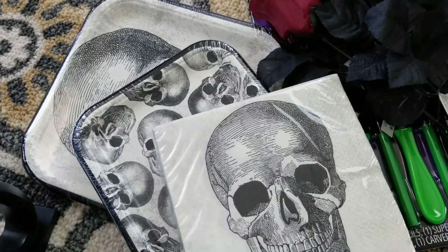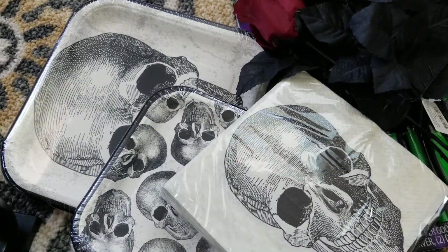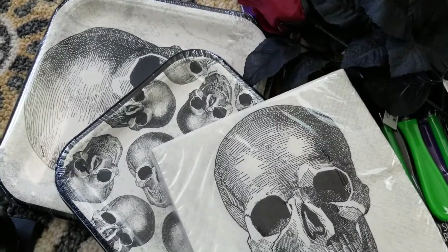I picked these up and I think we're just going to have like Halloween pizza or dinner here, make some cupcakes, and watch some movies.